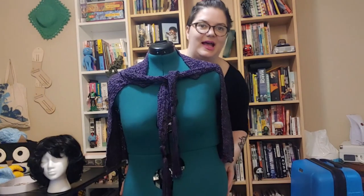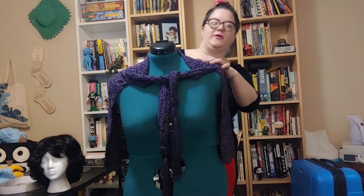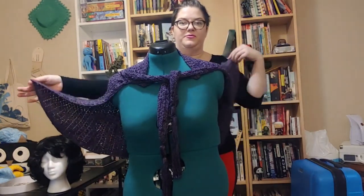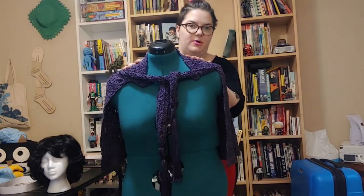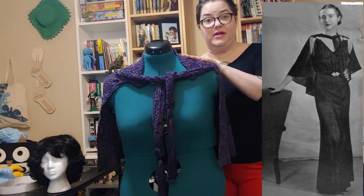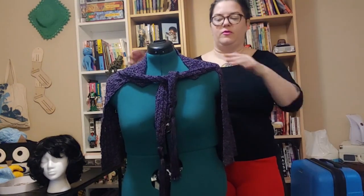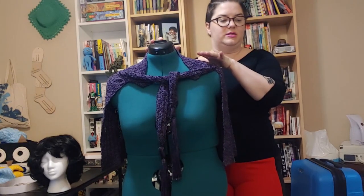Hey everybody, it's Gail and I am here with Mank who lost a foot again. We have this absolutely gorgeous, flowy, and elegant 1930s cape. This cape is actually part of a much larger pattern that includes a full-length evening gown and a belt — one of those make-everything-the-same-color situations. It's all very beautiful.